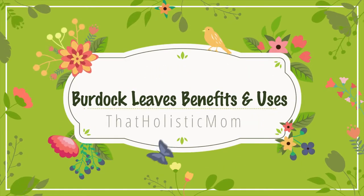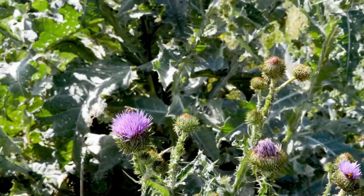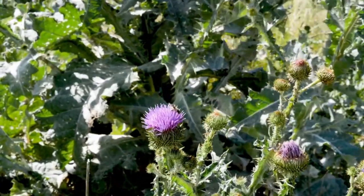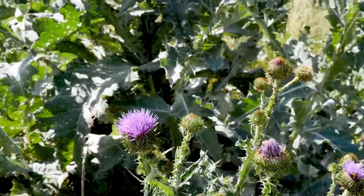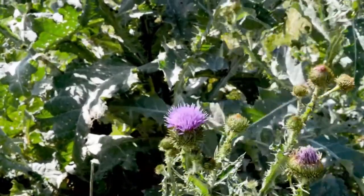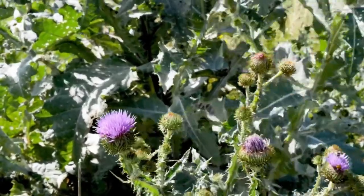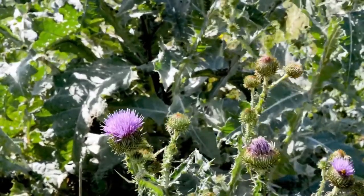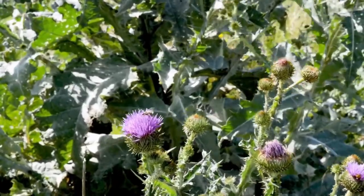Hello and welcome back to the channel. Today's video we're going to talk about how to use burdock leaves. Usually we use the burdock root, which is more common and more used for liver health, but the leaves have their own healing properties as well that I would like to introduce you to.